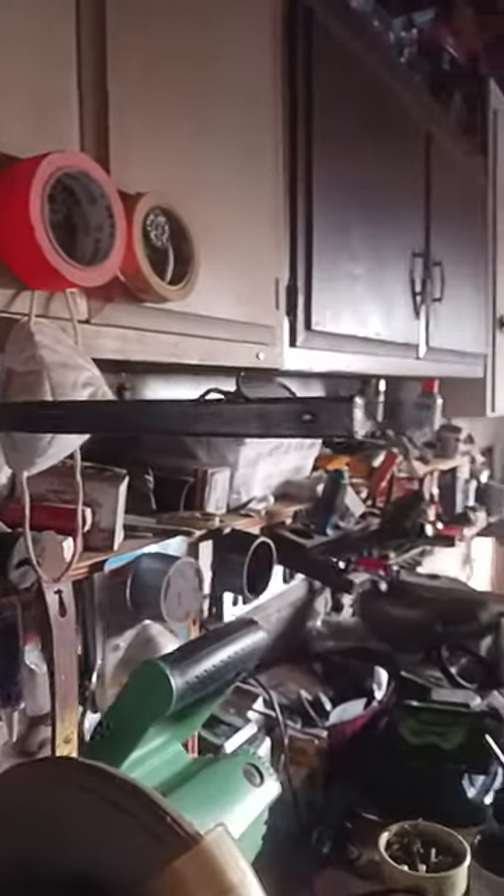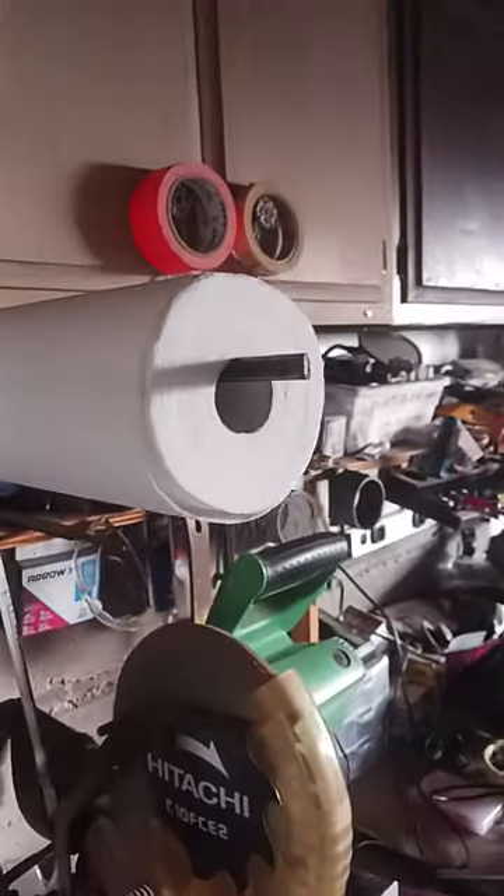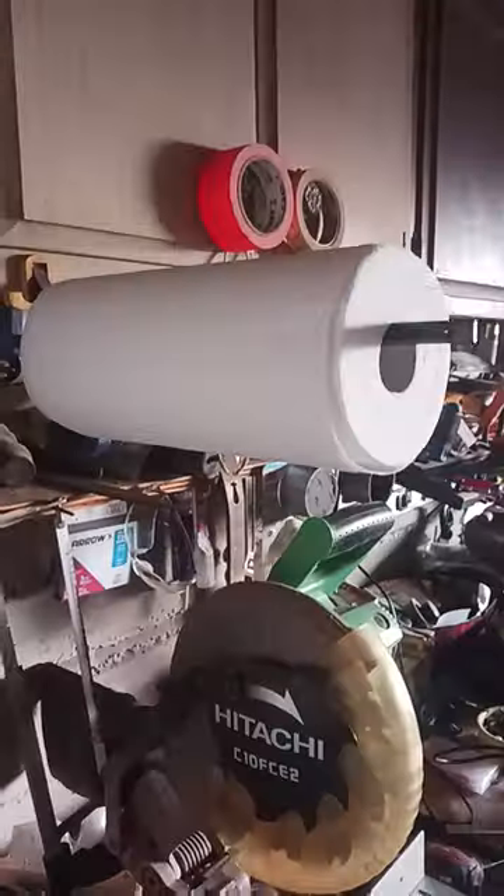If you have a bunch of these clamps lying around your house and you don't want to run your face into them, I recommend just lining a roll on there like that. Now you'll see it before you run into it, and it's a real handy place to put some paper towels for your sink.